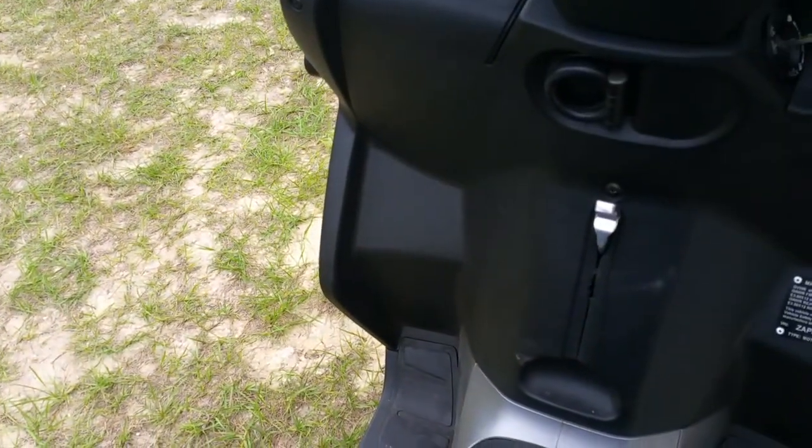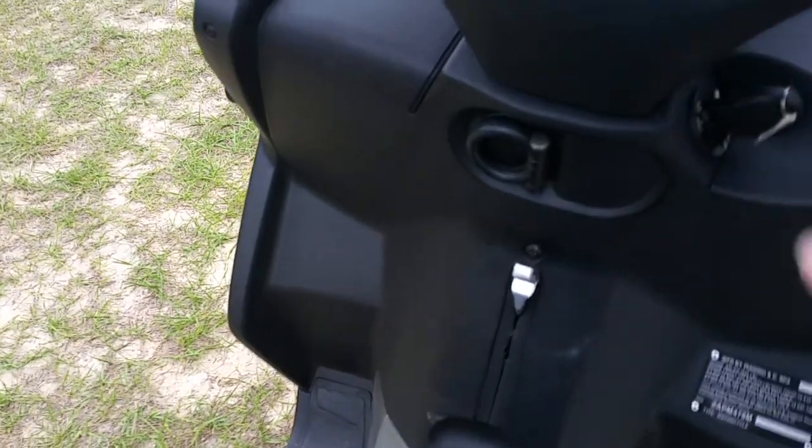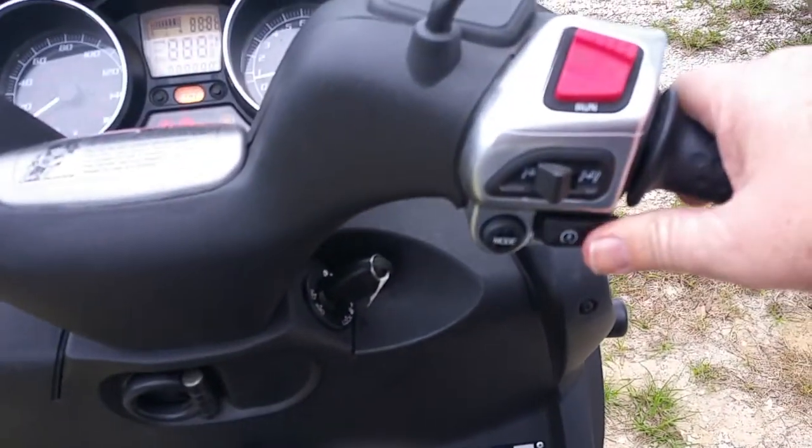It won't start unless you've got your hands on the brake. The key is on — start button.